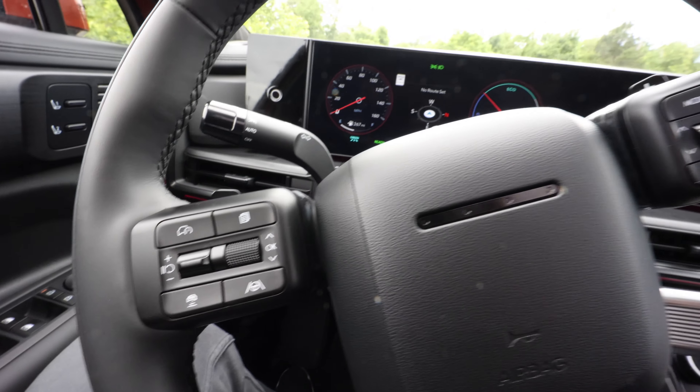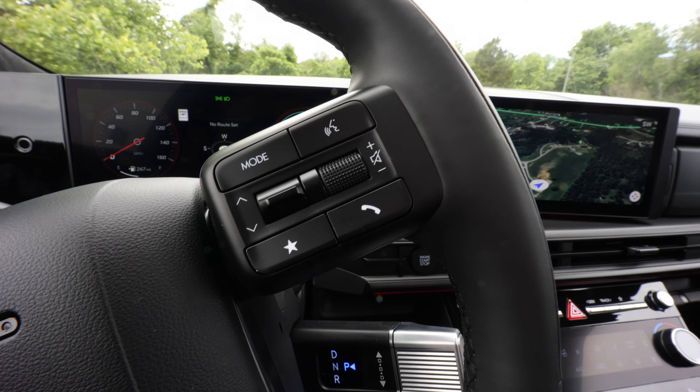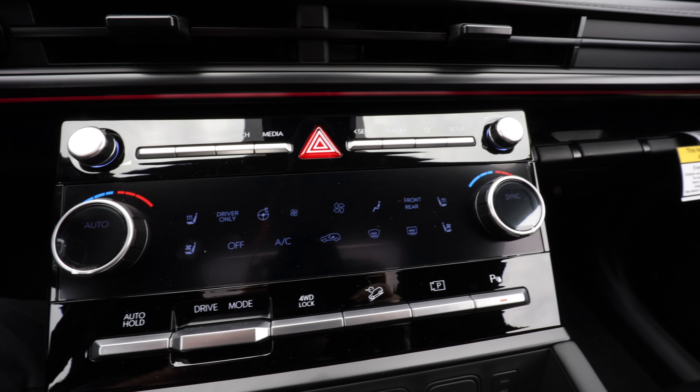The adaptive cruise control works great — when you change lanes, it will actually change the lane for you. Front seat drivers get heated and cooled seats, and there are heated seats in the rear as well.